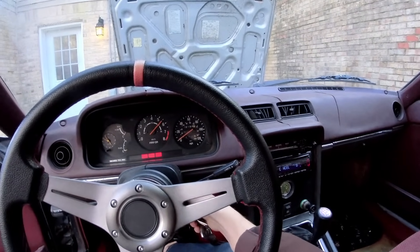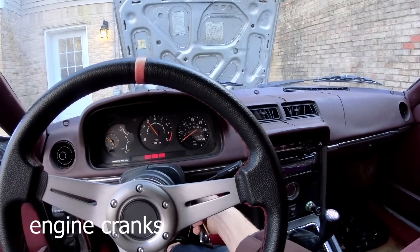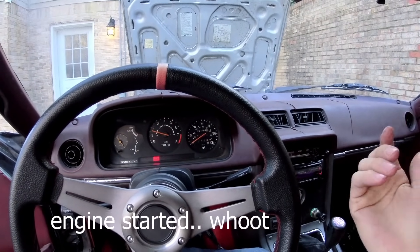Pump it like 10 times. And you just gotta catch it with your foot.